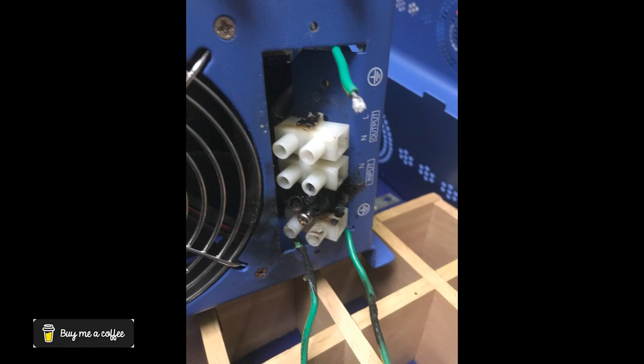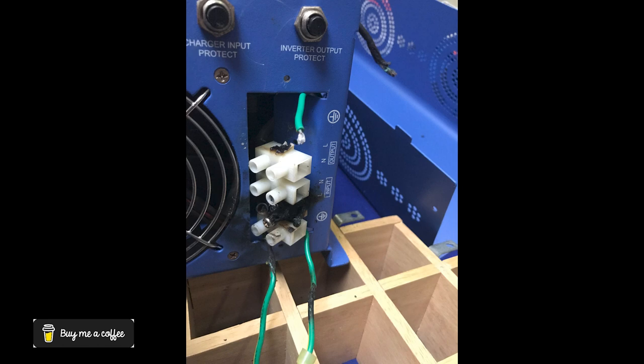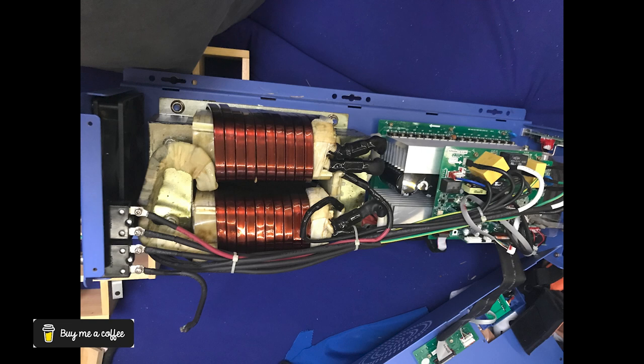Here you can see the old terminal block all burnt up. As I went to take it out it broke apart, which really wasn't any problem — I just connected the old existing wires from the inside. Here on the inside you can see what the inverter looks like. What I simply did was replace each wire inside of the inverter that was burnt up and put it back together.